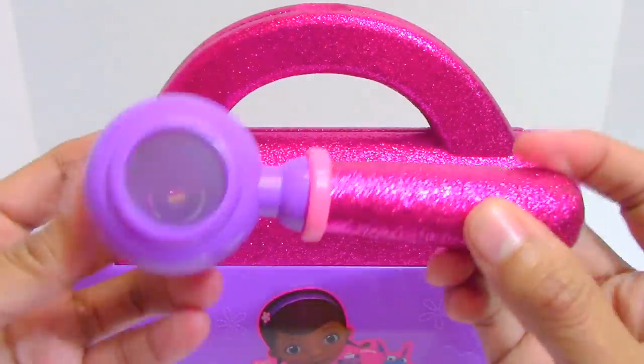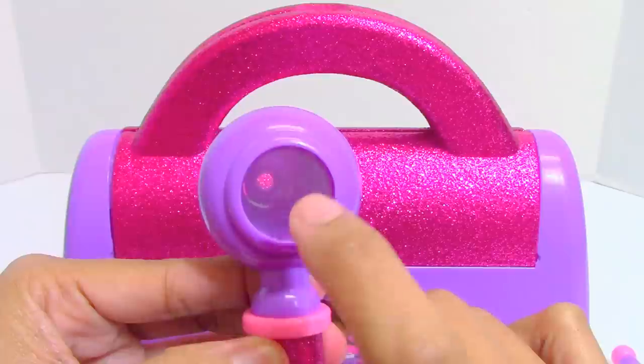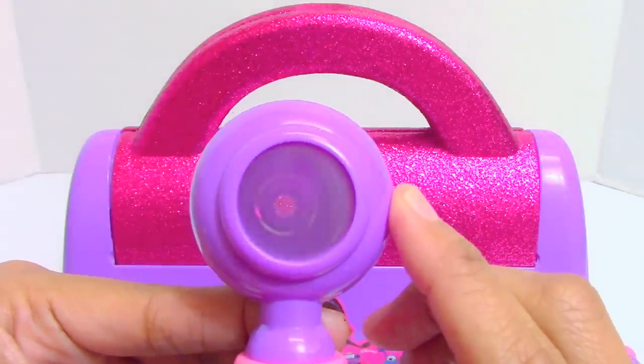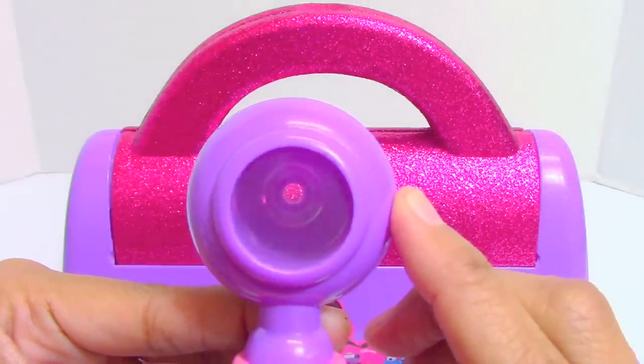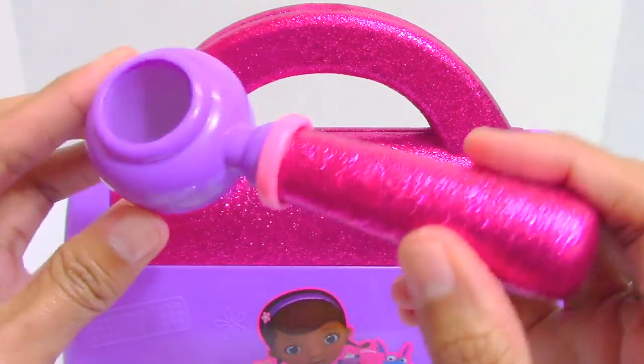This is the blade otoscope. It has a clear plastic where we can see through, and we can also use this to see the inside of the ear. Cool.